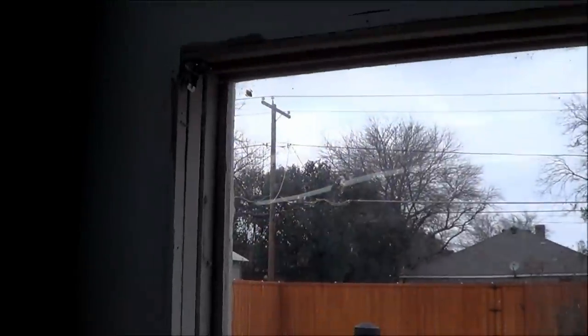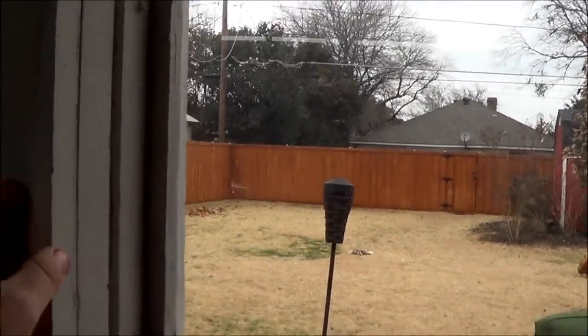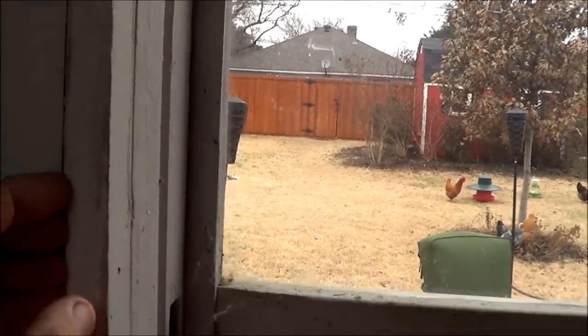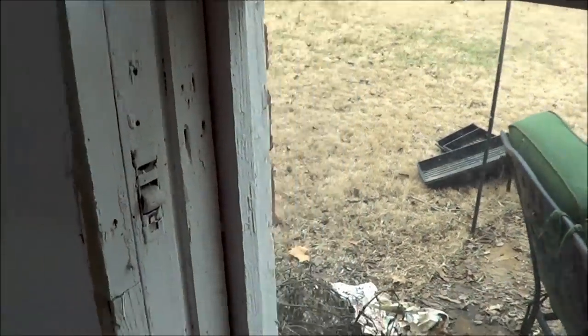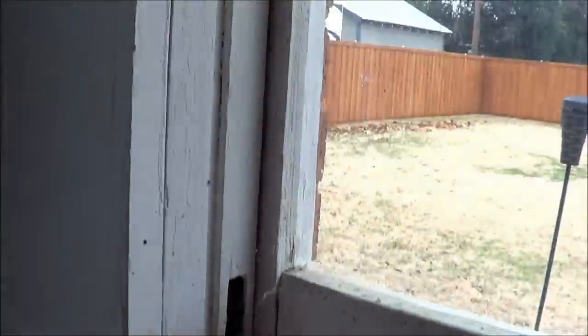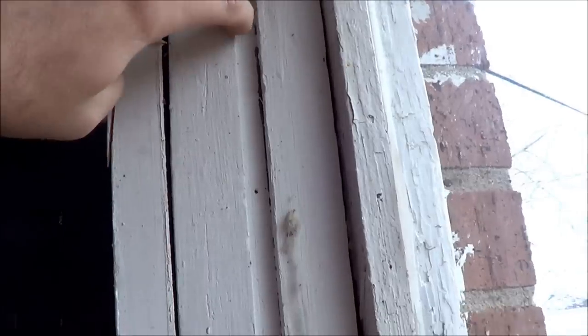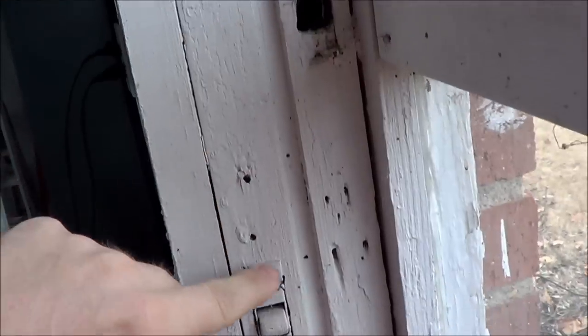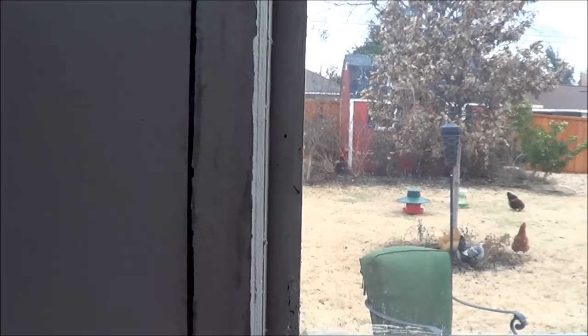I'll bring you along on my process of putting in replacement windows. I've seen a lot of different ways people do it — some just remove the actual window sashes and slide the new one into the existing frame. I'm actually going to remove the window frame entirely and bring it all the way down to the studs. This thing is old and rotted, so we're going to get it done right. We'll pry it out with a crowbar.